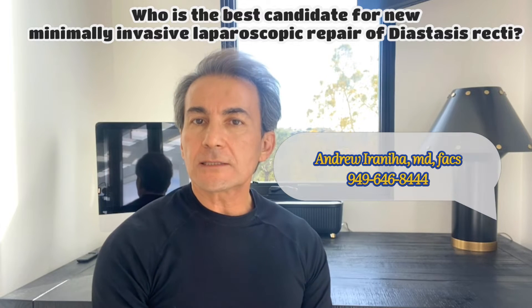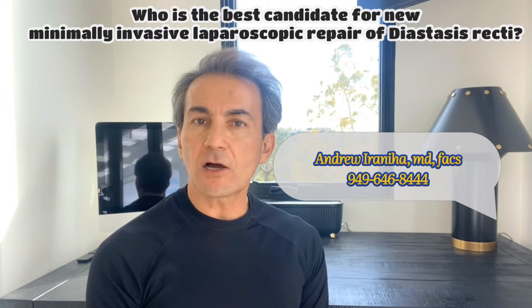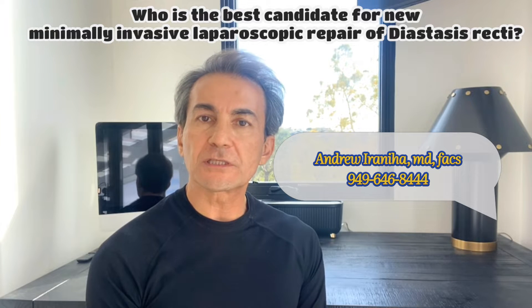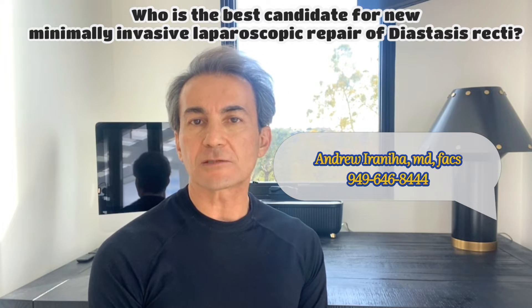Hi guys, I'm Dr. Andrew Iraniha, and today I'd like to discuss the ideal candidate for my new minimally invasive laparoscopic procedure designed to repair diastasis recti.